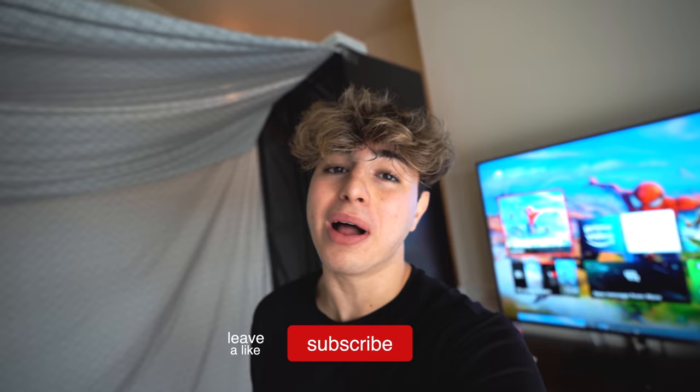Thank you guys so much for watching today's video. I post every Monday and Thursday. I'm always switching the schedule around, but that's the schedule for now. I'll see you on Monday. Peace.